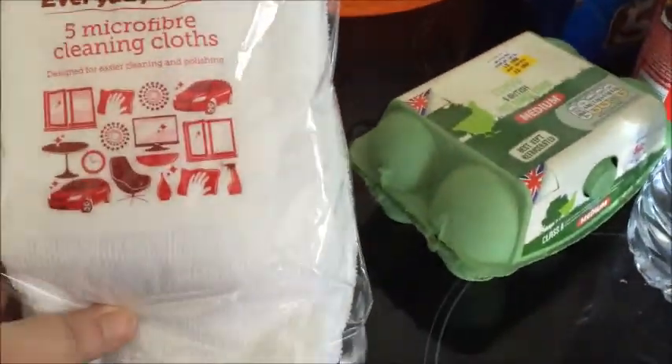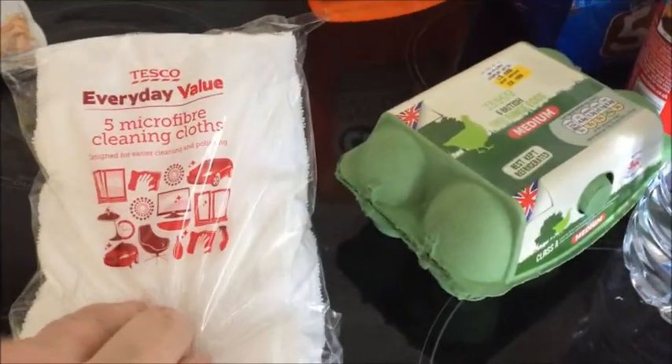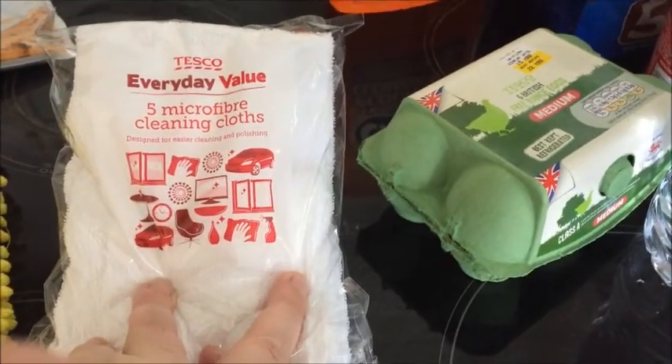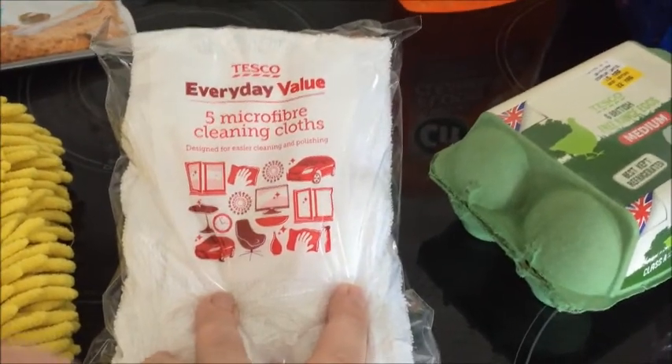I got these cleaning cloths because I got them before I saw that, so these are just going to be for whatever. I've got so many cleaning cloths it's ridiculous, but they'll be for dusting or I'll find some use for them.